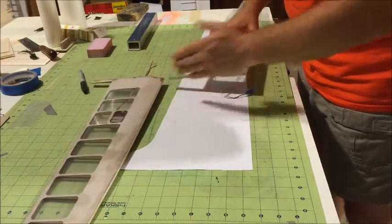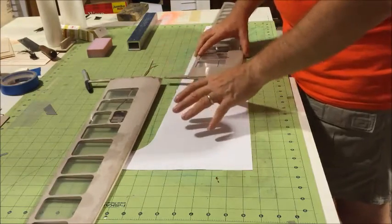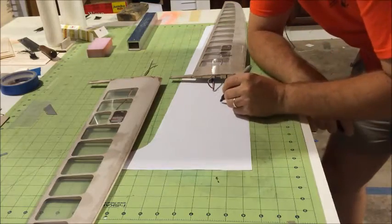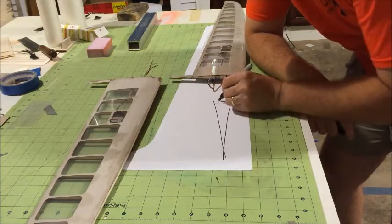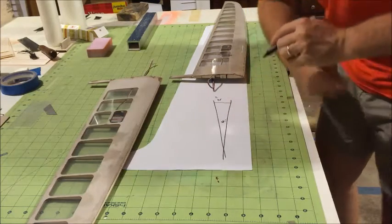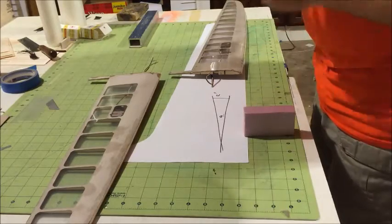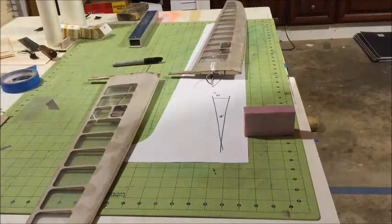Before we join the wings, we need to cut a bevel about six degrees. We have six degrees of dihedral per side, 12 degrees total. Six degrees is about roughly two inches high every nine inches or so. I have a two-inch block here and if I put this block nine inches away — let me check my math.